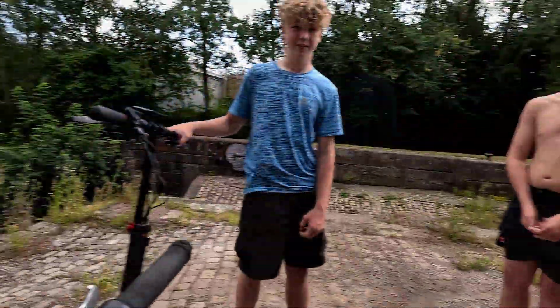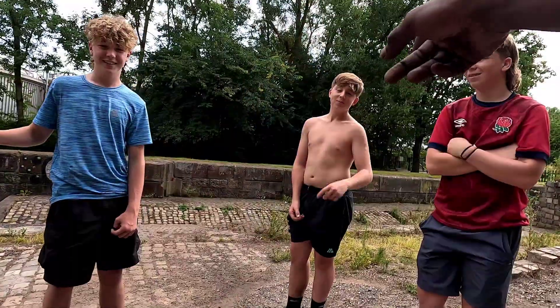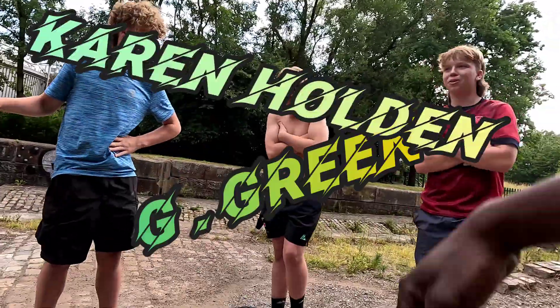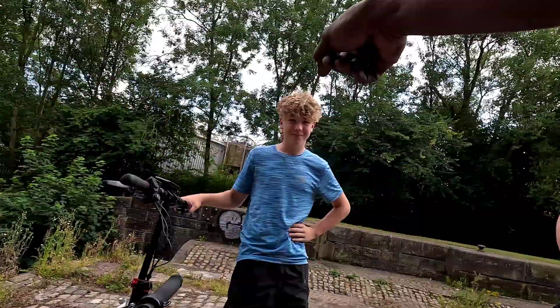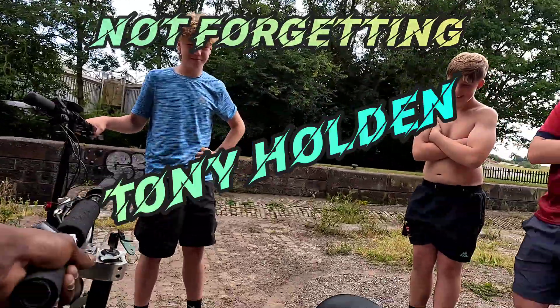You want anyone you want to shout out? F you, maths teacher. Gerard Green. Karen Holden. Tony Holden. What's going on — Mamsie, I'm on TV!